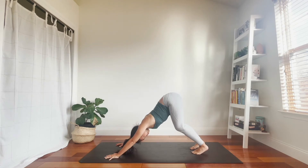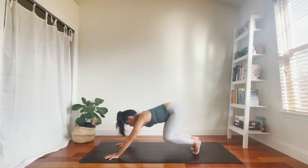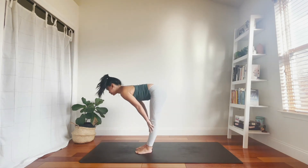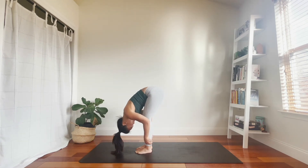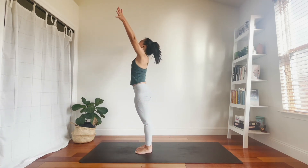Bigger breath in. Bigger breath out. Inhale, look between your hands. Exhale, walk or step to the top of your mat. Flat back, breathe in. Fold, breathe out. Up to stand, inhale. Hands to heart, exhale.